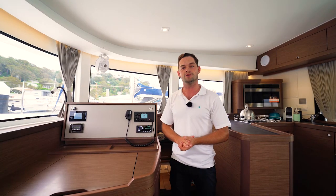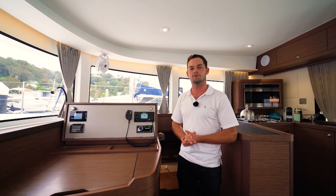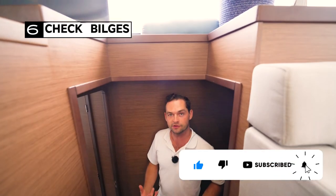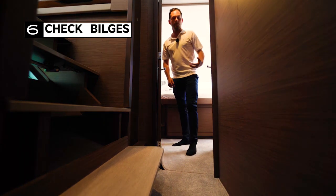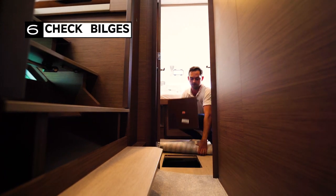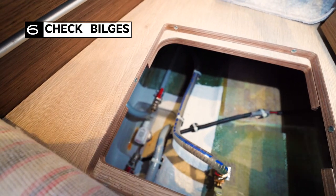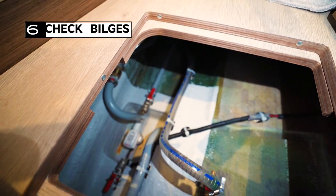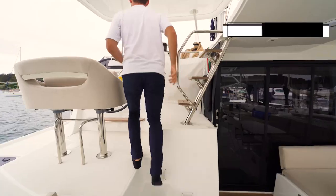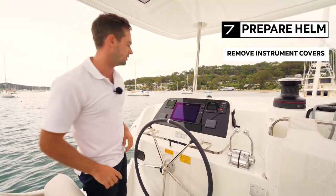The last thing to check before you leave the dock and start the engines is the bilges, just to make sure there's no water in there. On a Lagoon 42 both bilges are just aft of midships on each side. Access to the bilge on this side is under the carpet, in this locker here. I can see down in the sump it's nice and dry — a couple of droplets but to all intents and purposes a very dry bilge, which is exactly what we want. Now we can prepare the navigation station, pull all the plotter covers off, take them downstairs and secure them so they don't blow away.